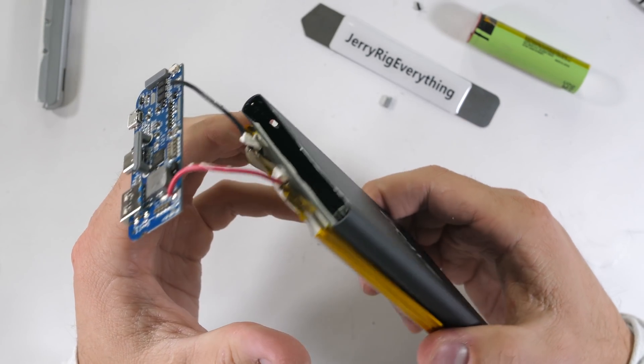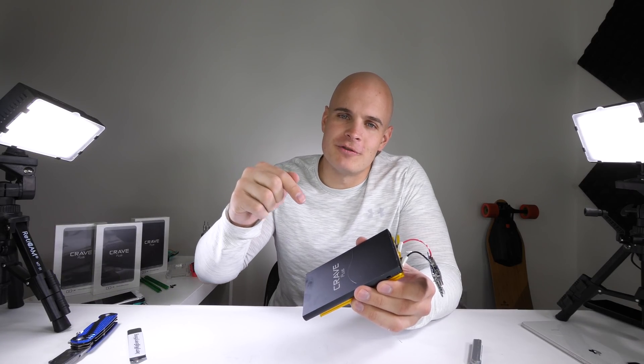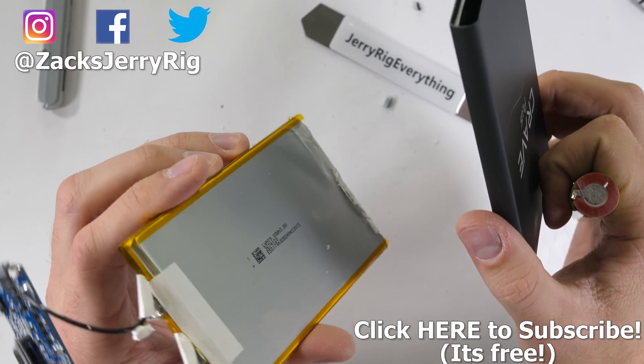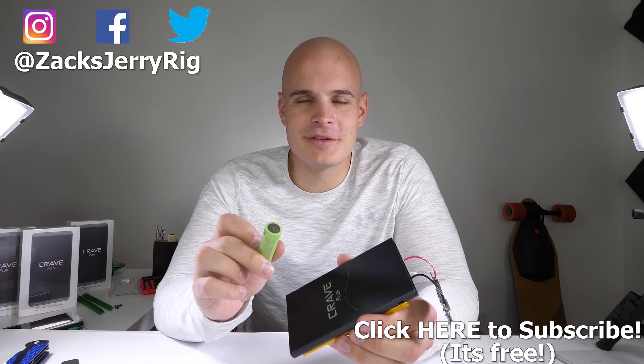Thanks to Crave for sending me this power bank to review and take apart from the inside. I'll toss a link down in the video description if you want to check out the current pricing or get one for yourself. If you have any questions about power banks or batteries in general, leave them down in the comments. Thanks a ton for watching — I'll see you around.